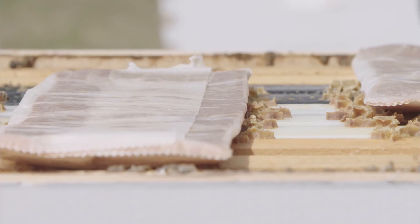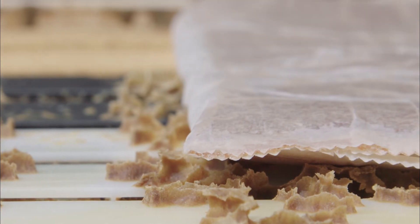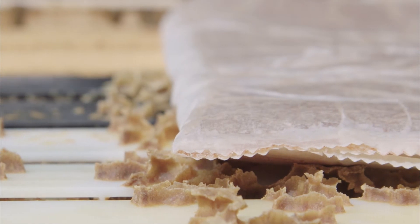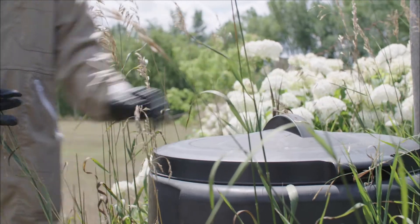Unlike synthetic miticides, Formic Pro does not need to be immediately removed from the hive after the application period. As a natural and biodegradable product, spent strips can be disposed of by composting.